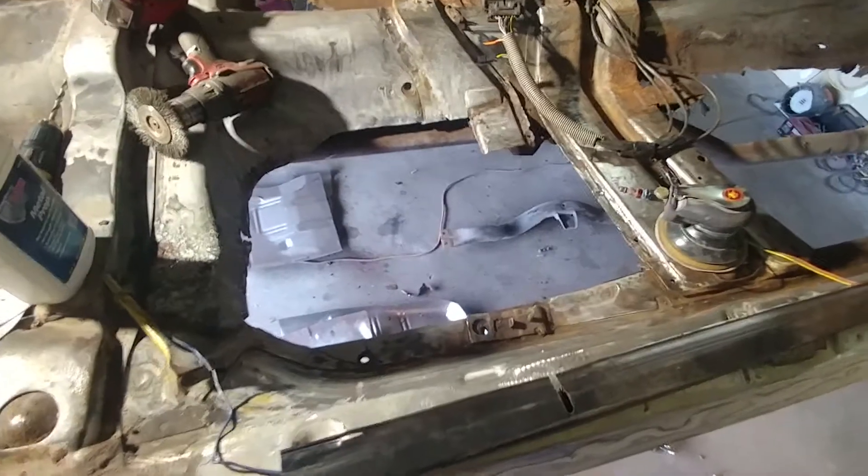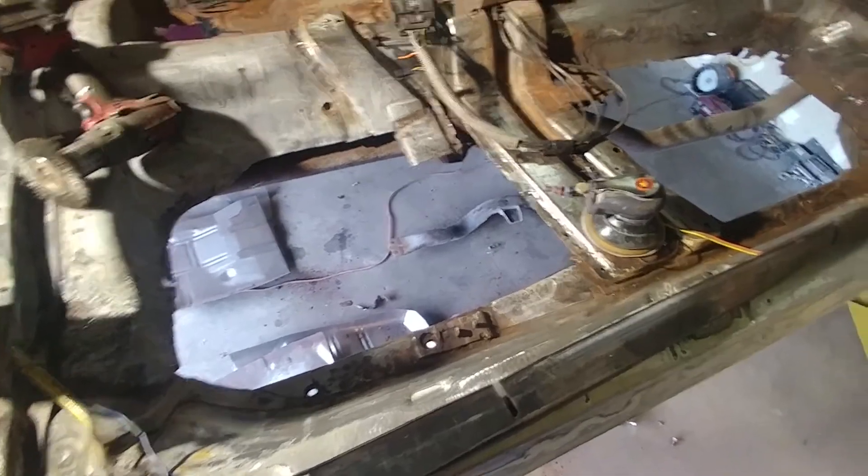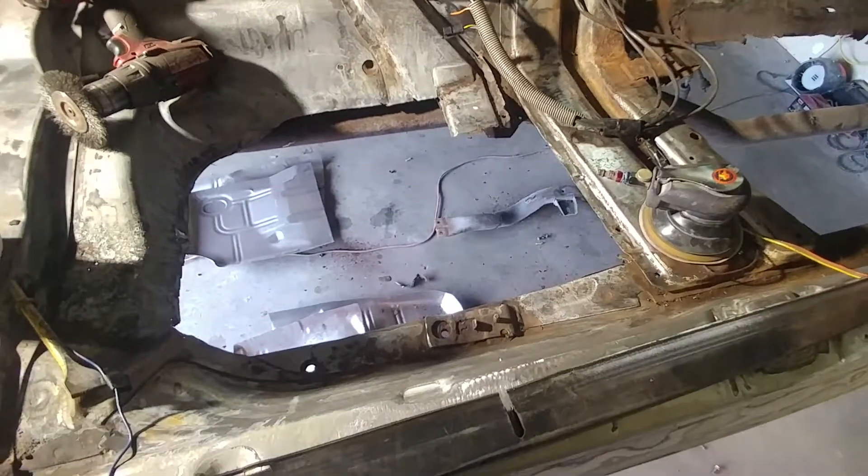Welcome back. This is stage two of the floor panel on a 74 Oldsmobile Hearse. We got a lot of floor cut out. The front section isn't quite finished — I'm going to kind of work with the back one first.